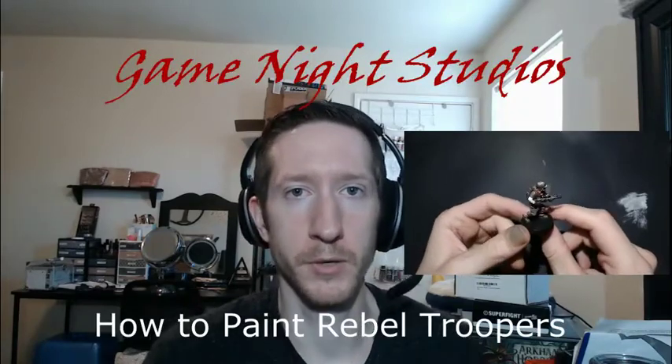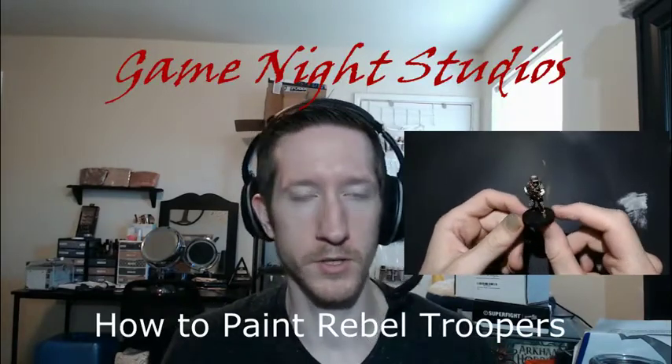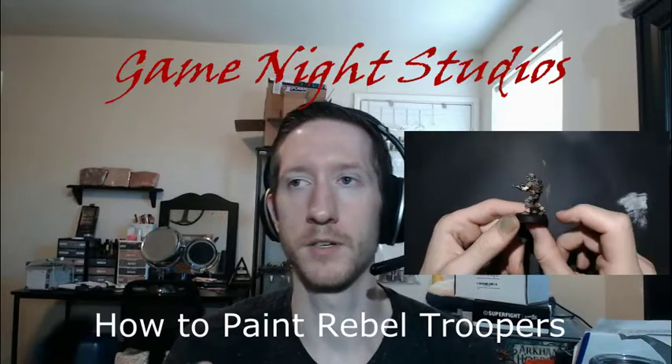GameNight Studios back here with another How to Paint Minions tutorial. Today I'm going over how to paint Rebel Troopers from the Star Wars Legion game set. I recently started playing that with a buddy of mine — it is a lot of fun. I'm having some good times with it, so I figured I already have a Stormtrooper video up, let's do a How to Paint a Rebel Trooper video. Hope you guys like it. The end result looks pretty good, I'm pretty happy with it.